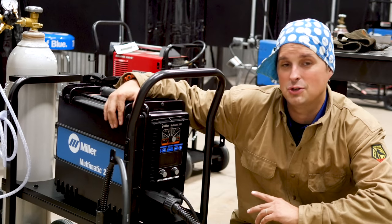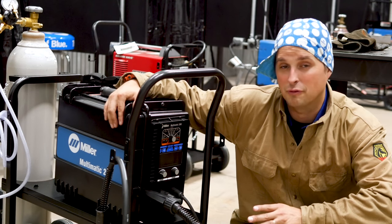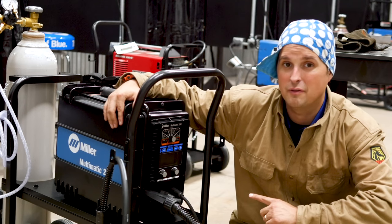This machine is a Multimatic 200. It can MIG weld, it can stick weld, it can weld flux core, and it can TIG weld. It's one of my favorite machines.